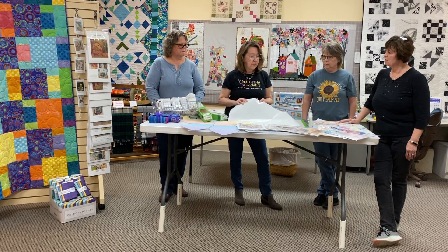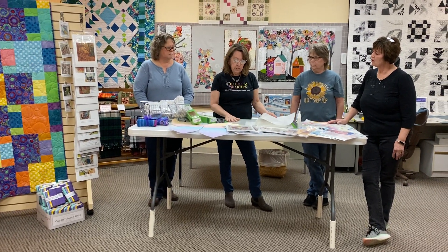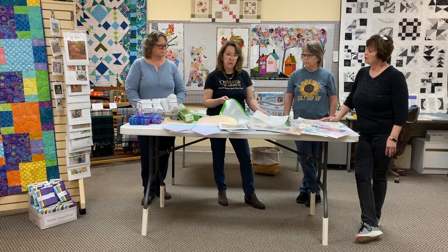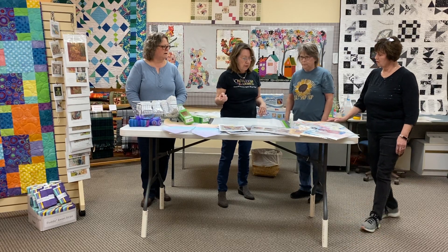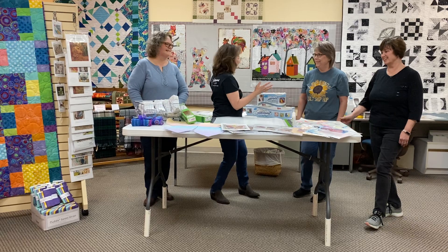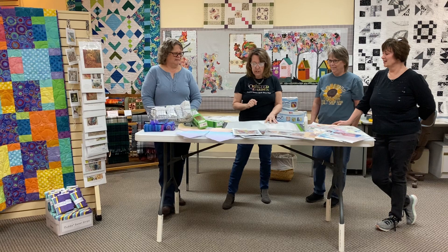This uses fabric fusible web and we are suggesting that this is a great product if you're going to do very much of this. While we started getting excited about this, each of the gals got even more excited and they each ended up picking a project to do.